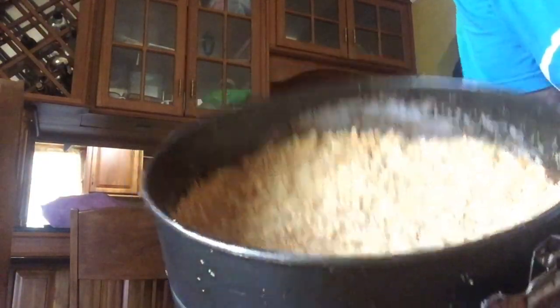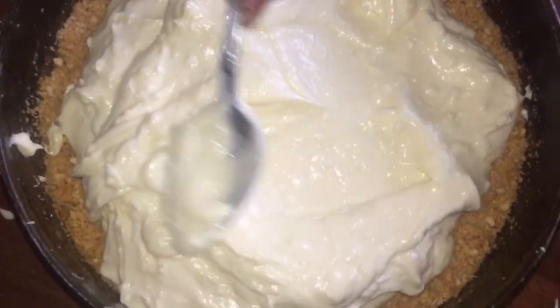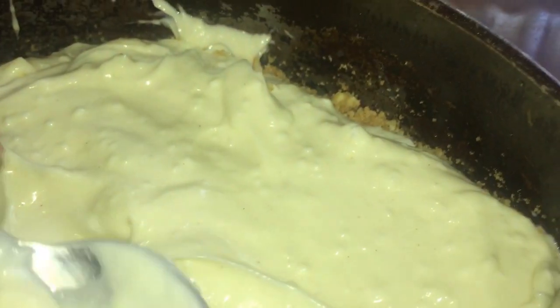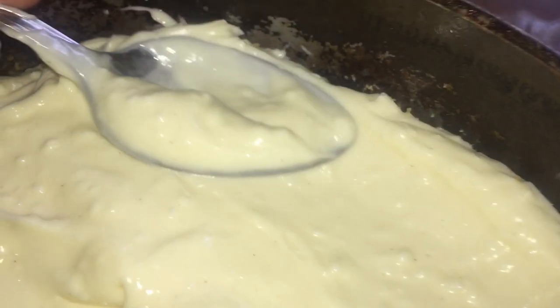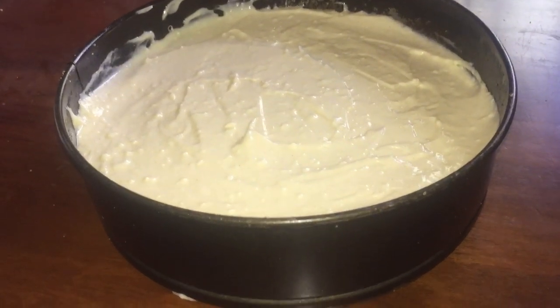After I finished mixing the ingredients, I'm going to rest this on top of my crackers that we placed earlier and distribute it evenly throughout the pan. You can bring the crackers way up the sides, but I personally don't like it that way — I just like the crust at the bottom and not all the way up to the sides.